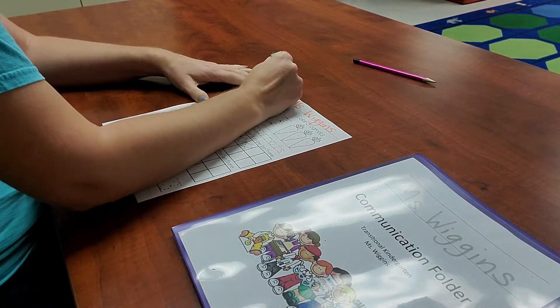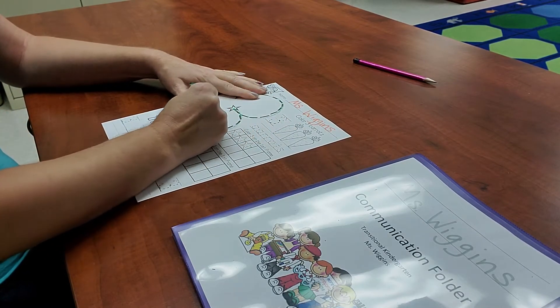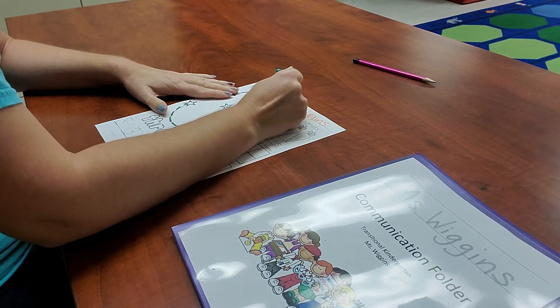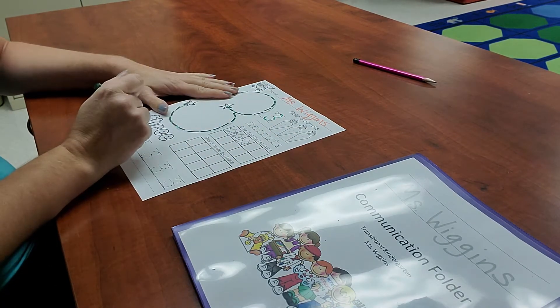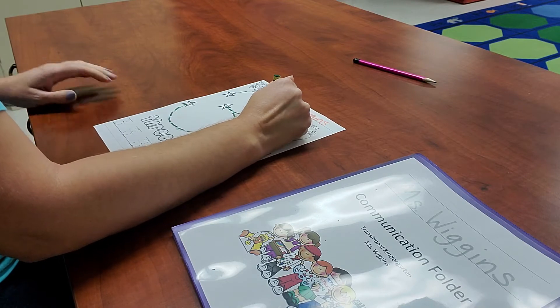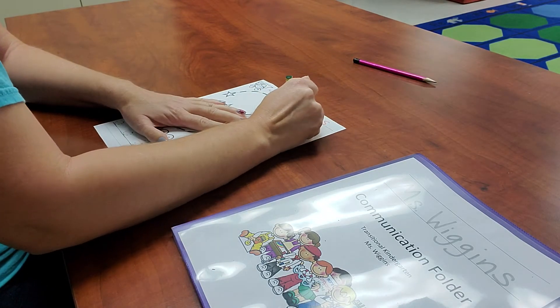After you write your name, we're going to get our green crayon and trace our number three on the dotted line. Remember, it's a rainbow and a rainbow. Then we're going to color our three carrots green — that's right, because it's the color of the week.